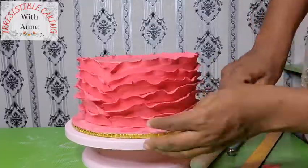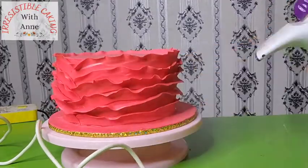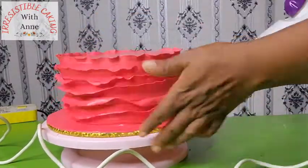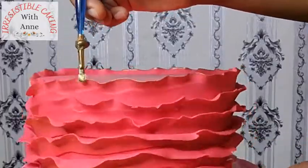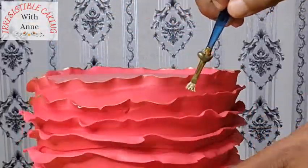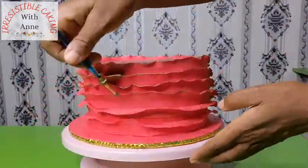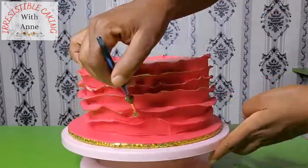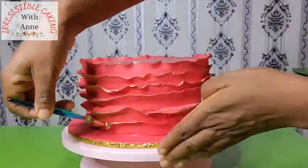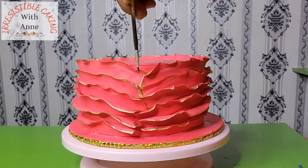Now that we are done with our cake, how do you take off the excess dust? The first thing I normally do is brush off the excess dust with a brush, and then I use my steamer to take away the excess dust and to give it some shine. If you've been watching my videos, you'll know that I'm a sucker for gold dust — I really, really love it. You can see the gold dust has enhanced the cake beautifully.